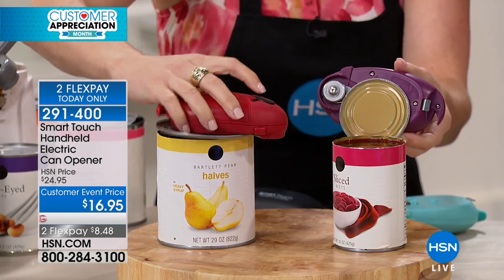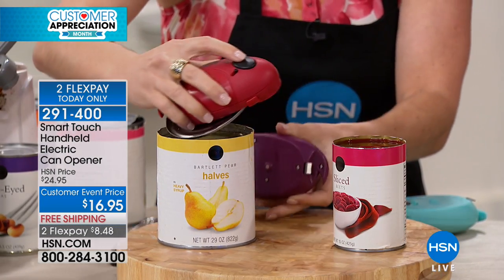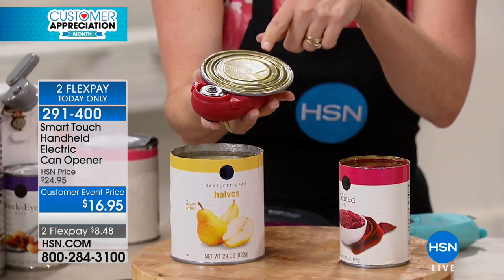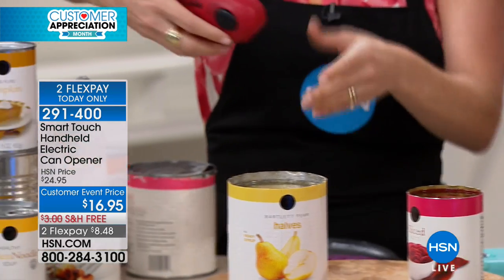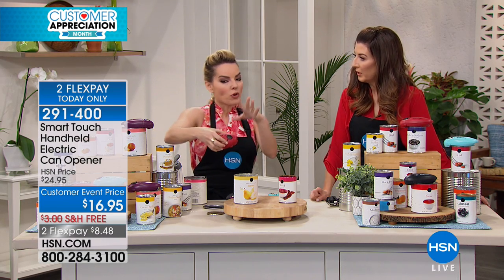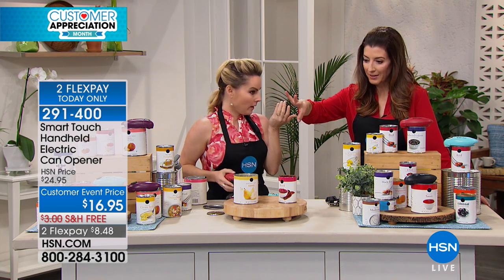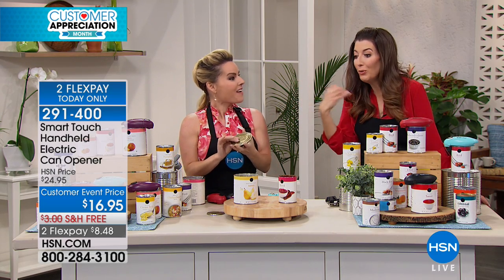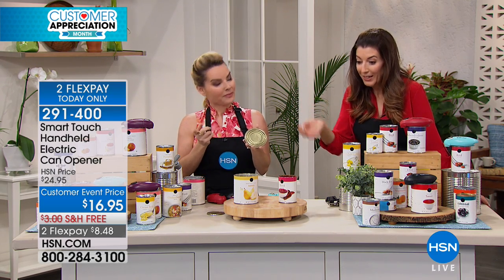I can do all different size cans. What I love is when it magnetizes the top — I walk over to my trash can and just do this and drop it, and I never had to touch that lid. That's the worst, trying to grab, peel, and tear — not a great idea when you're working with shards of metal.